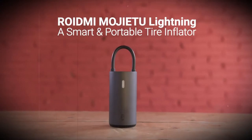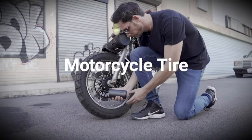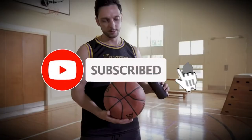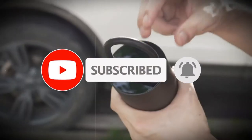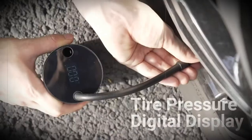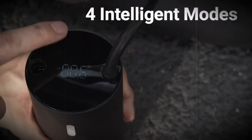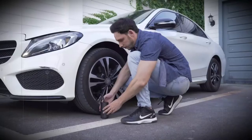Xiaomi has released a powerful portable pump together with its sub-brand Roidmi. The new device is called the Roidmi Mojito Smart portable inflator. Compared to the earlier version of the Xiaomi portable pump, which was designed for bicycle tires and inflating balls, the new model does an excellent job of inflating passenger car tires.